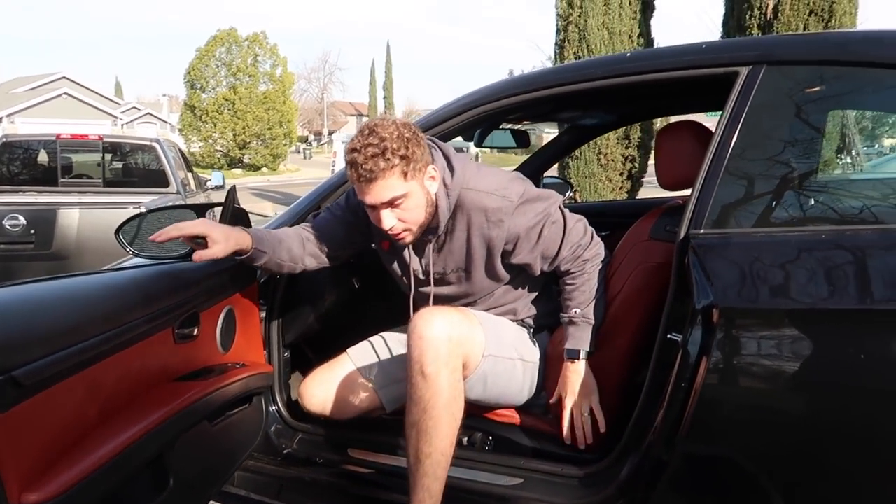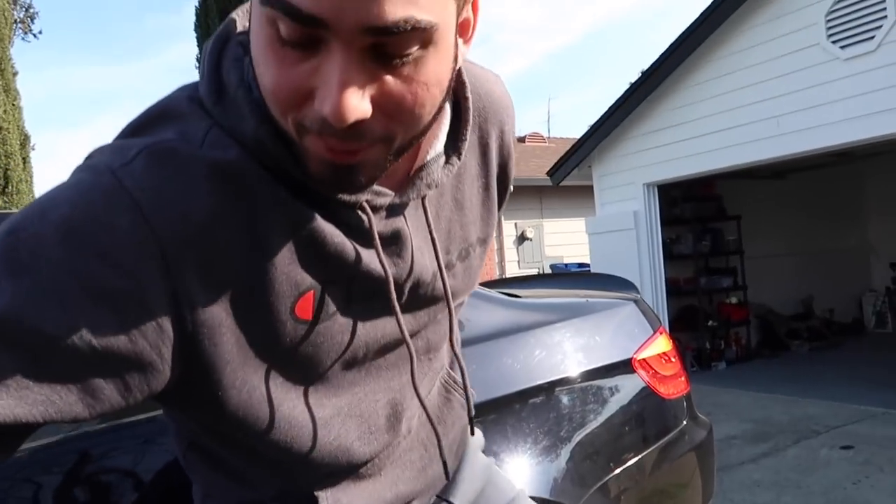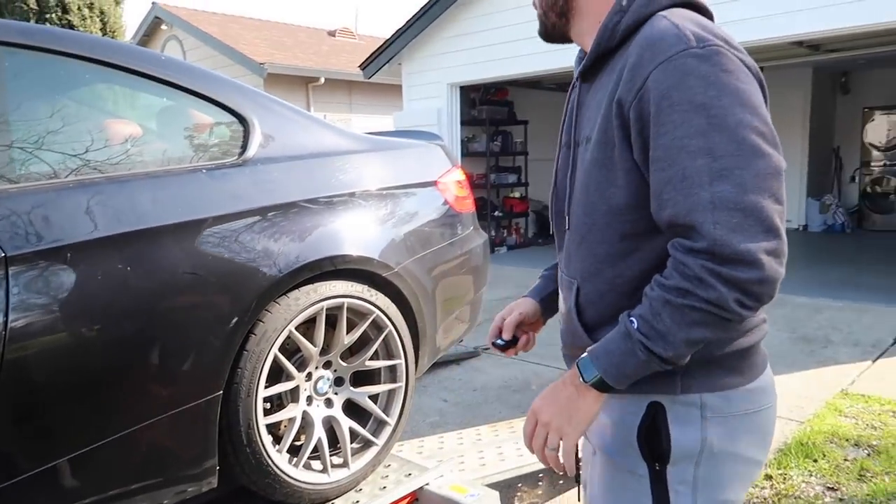The sketchiest brakes of my life — it doesn't work. You go all the way in, nothing. Thank God for the e-brake, man. If there's no e-brake I wouldn't have even brought it. Almost fell going on. Okay, cool.